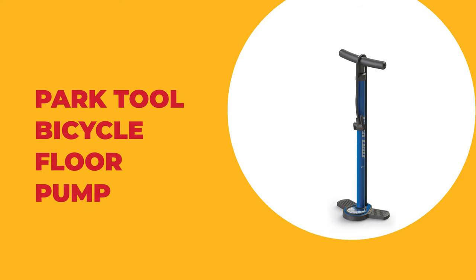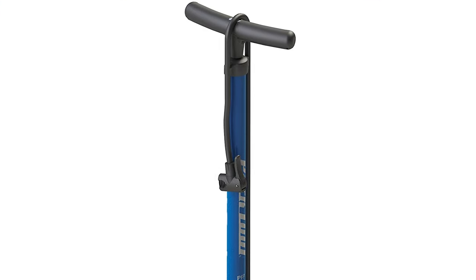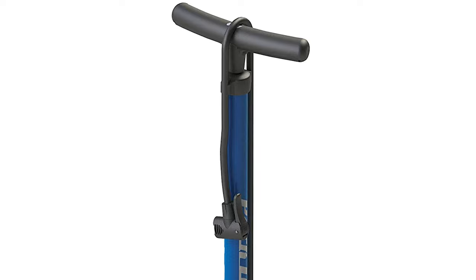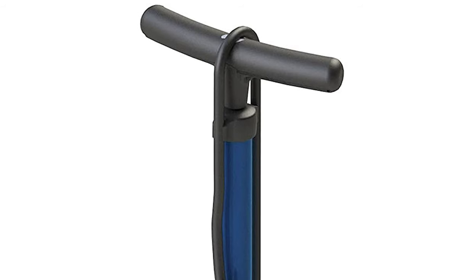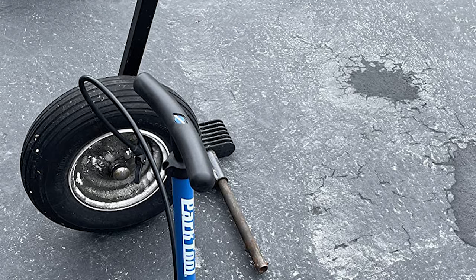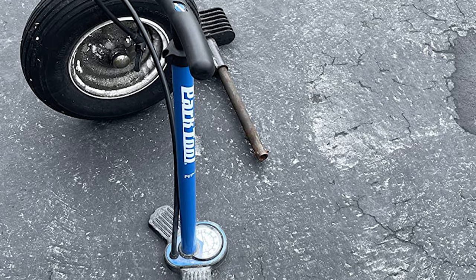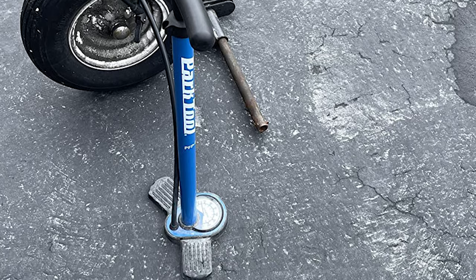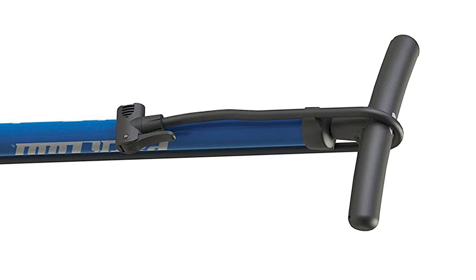Number 9: Park Tool Bicycle Floor Pump. Park Tool is one of the most recognizable brands in the world of cycling tools, with its signature blue equipment a common sight at the Pro Tour and your local bike shop. The pump feels fairly sturdy in use, and the wide yet not overly long footplates add to the pump's stability. The barrel doesn't have a massive volume, so mountain bikers might find extra pump strokes are needed, but the stroke is fairly easy to push as you're not forcing masses of air through the hose.